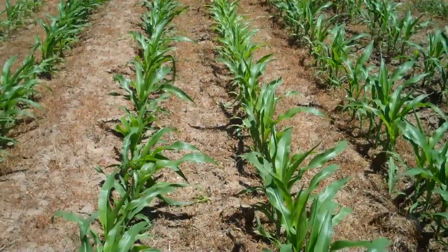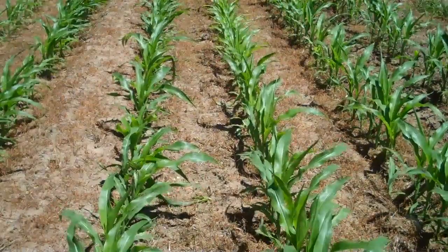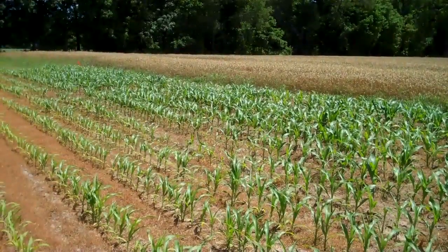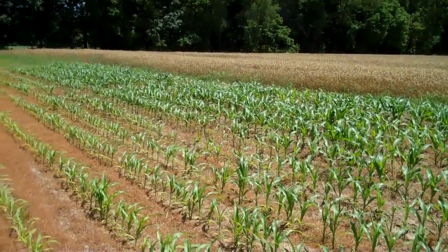But it could happen that these plots have not responded well enough to the lime that they'll actually produce grain. That remains to be seen. Now let's pan the plots with the camera.